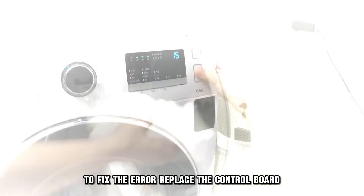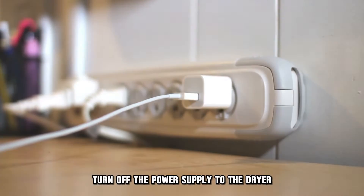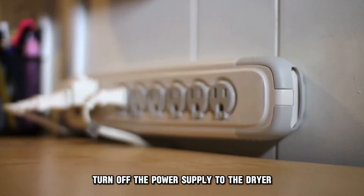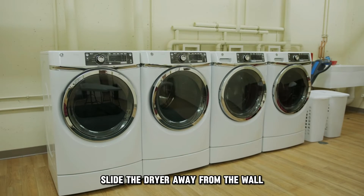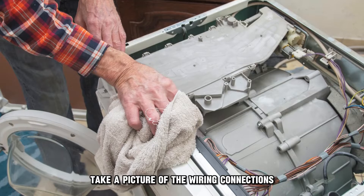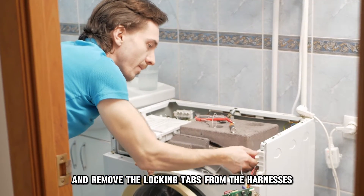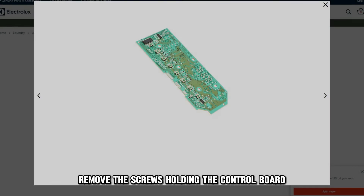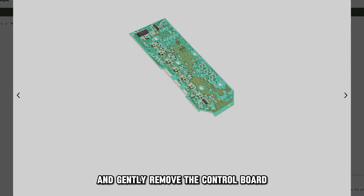Replace the control board. To replace the control board, use this procedure: turn off the power supply to the dryer, turn off the water supply, slide the dryer away from the wall, remove the top panel, take a picture of the wiring connections and remove the locking tabs from the harnesses, then remove the screws holding the control board and gently remove the control board.